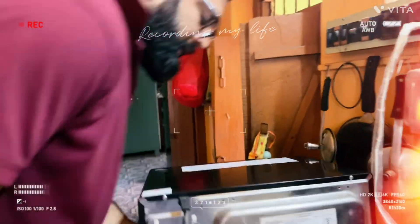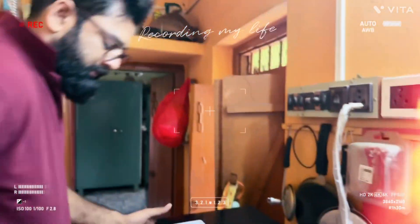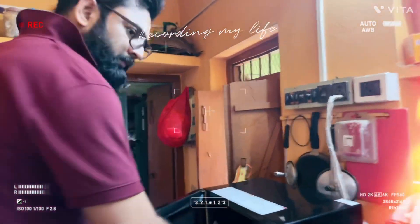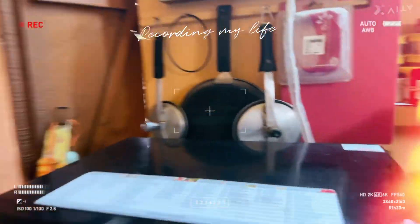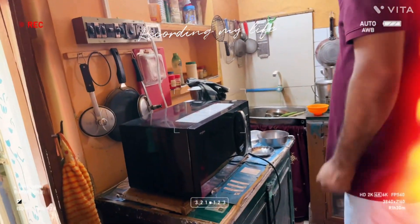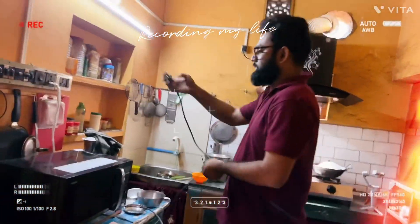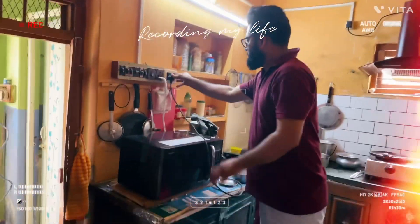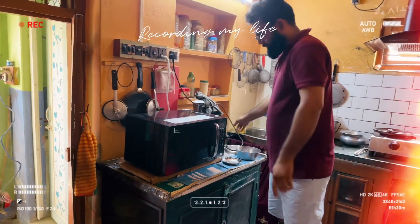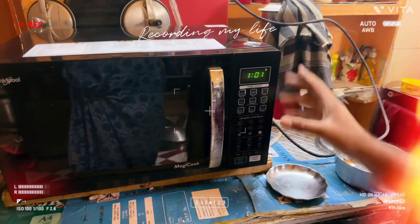The room will work properly. The room will be placed. I have left this room. All the rooms will be replaced. We are working properly.